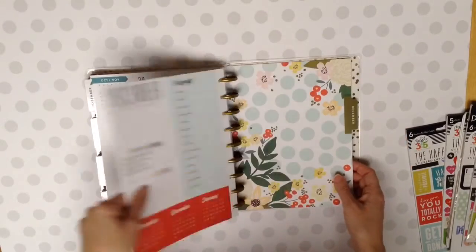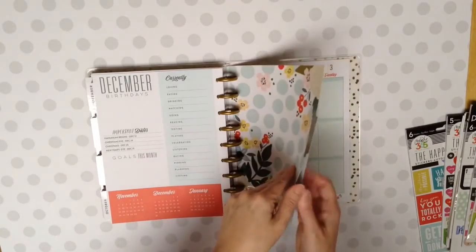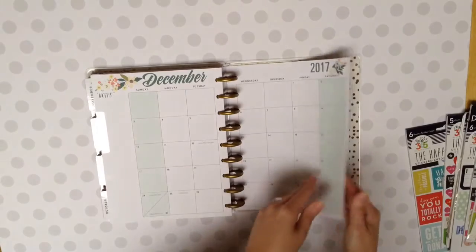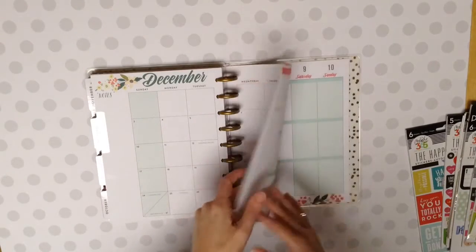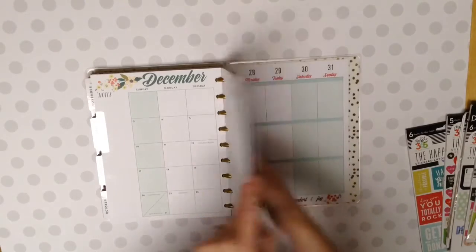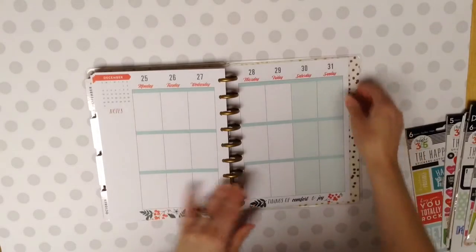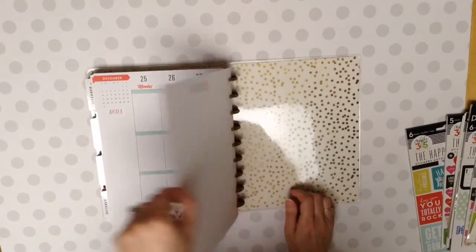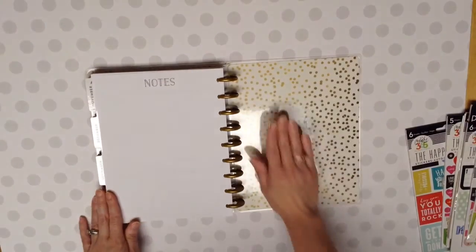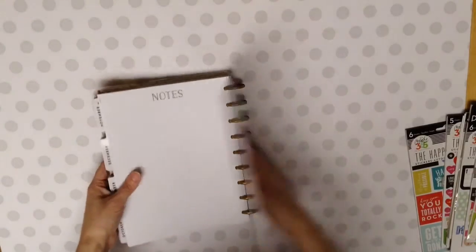And December. So that's the end of it. That's December 2017. And it goes all the way through the month. Very pretty. I like that one. And then let's see what we have at the end. Get down to the 31st. And then you have on the back a notes page. And then the same as the inner cover on the front. So that is it.